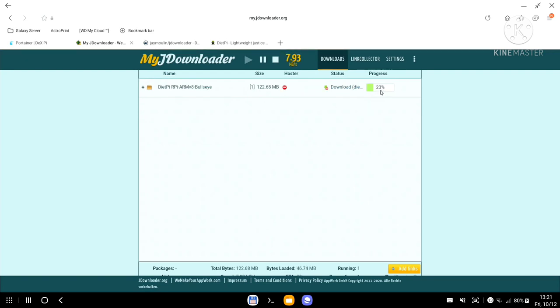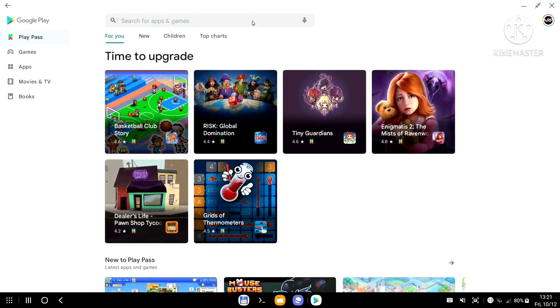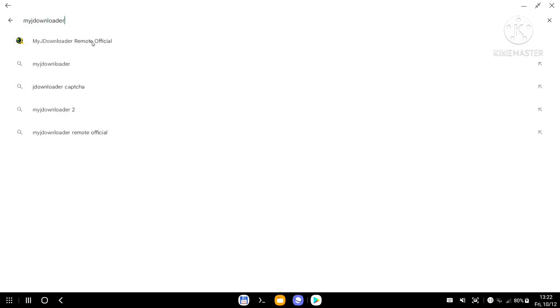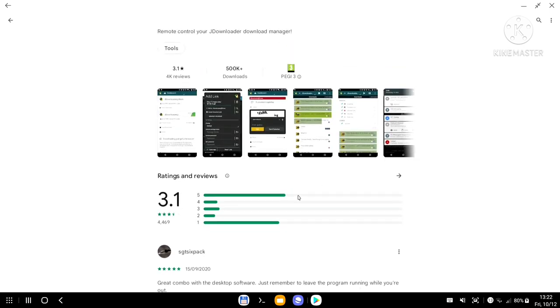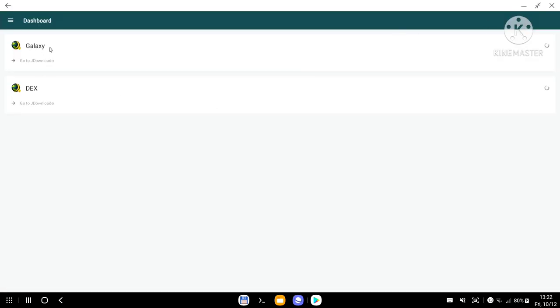I'll go to diapai.com and find an ISO file — say, 12 gigabytes. I right-click and copy the link, go back into my JDownloader, and at the bottom click Add Link. I paste it in, leave everything by default, make sure the auto-start option is ticked, and click Continue. The website my.jdownloader.org sends instructions to the container running on my Raspberry Pi at home, telling it to download this file.